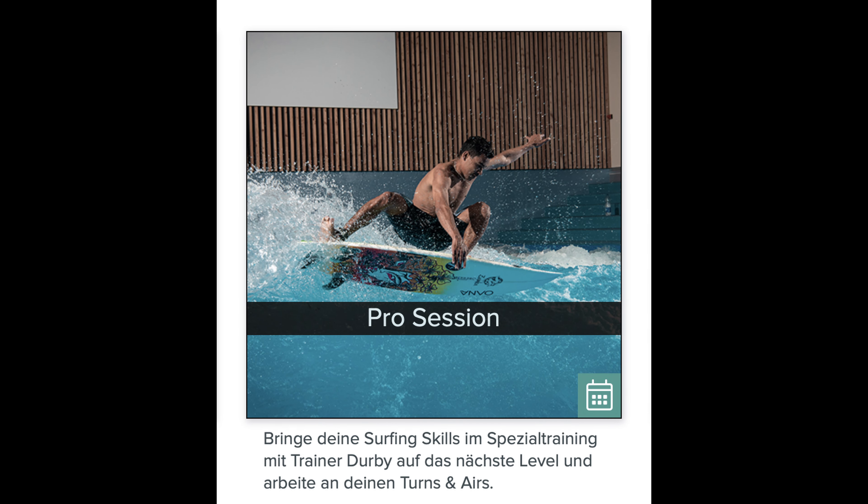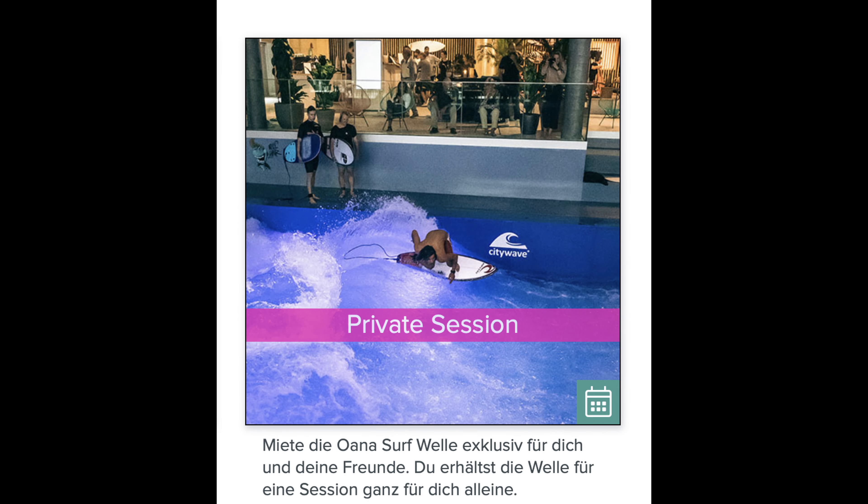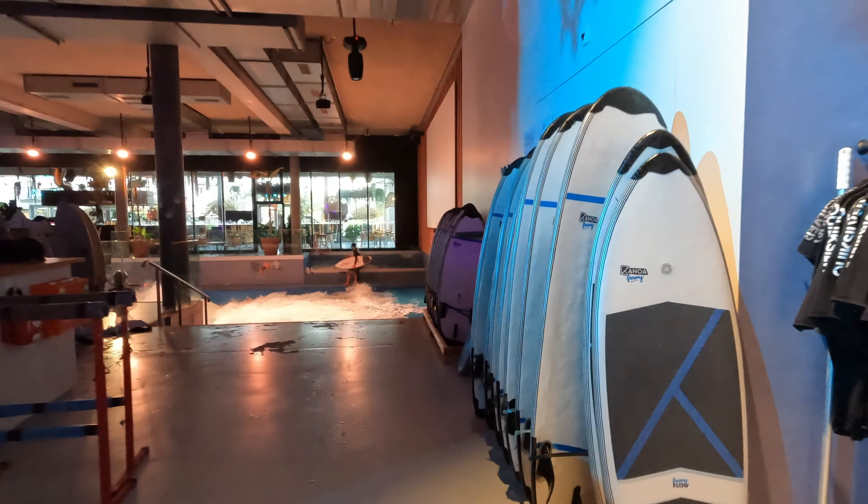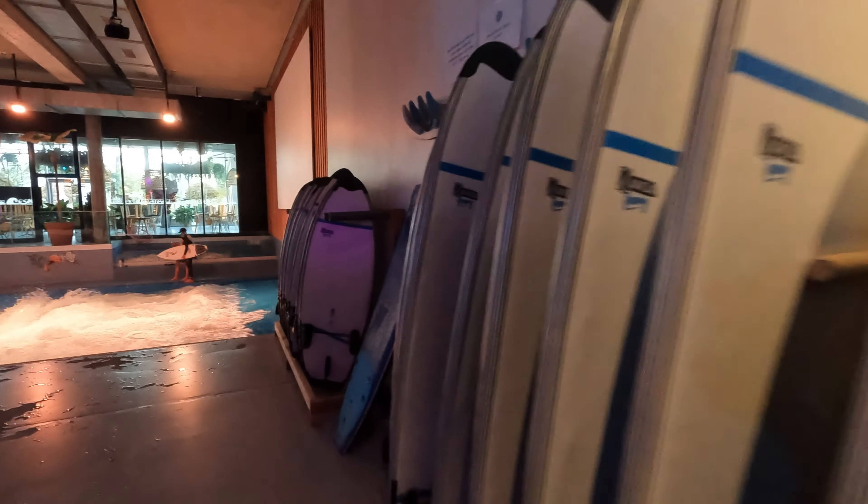There's also a pro session where you can train with fellow competitor Derby, and he'll teach you how to do airs and stuff. And if you have enough cash, you can do a private session which costs $600. A helmet, surfboard, and t-shirt are included in every session.